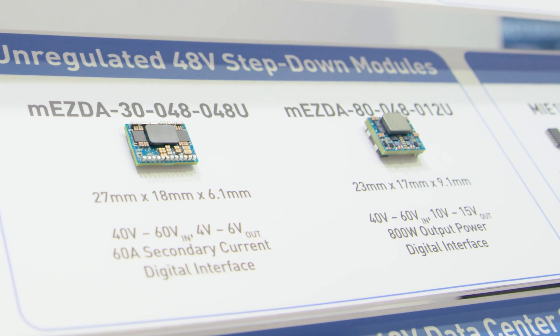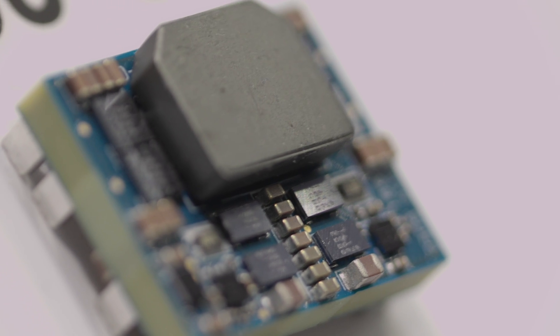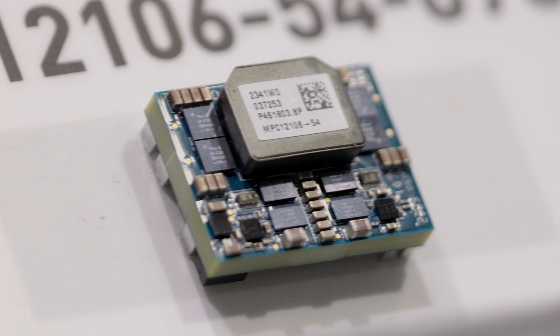We have many modules with very high density of power. We're talking about 800 watts in only a two by two centimeter size — basically less than an inch by an inch. So very, very high density of power that solves the problem of the engineers. You have very dense boards, you have to put a lot of power supplies on them, but it's not the main purpose of the board. The board is a big FPGA, a big digital processor, and the power needs to be stuck in a corner and not be in the middle. So that's where this becomes very, very interesting.